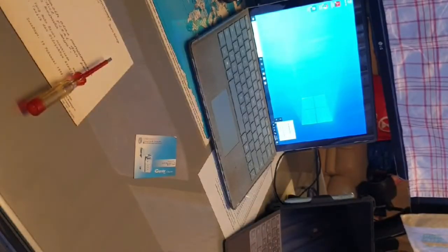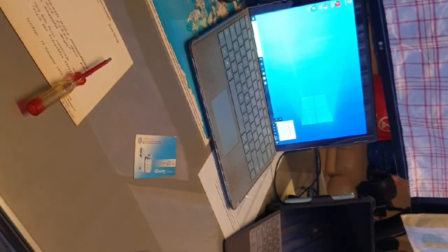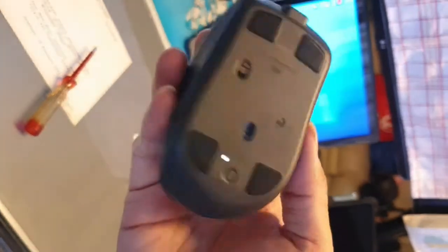It says 500 milliamps, 5 volts. There's a part number on the bottom as well, though that's not that important. Let me turn this on.